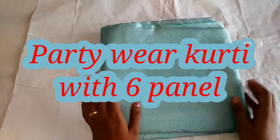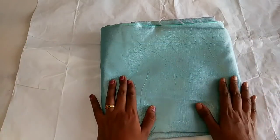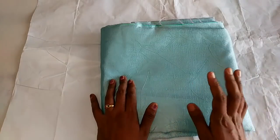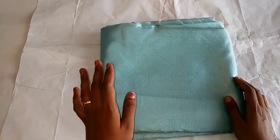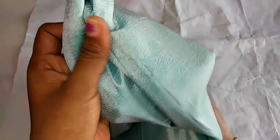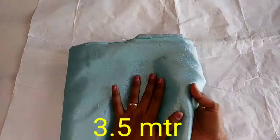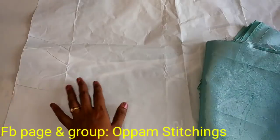Hi friends! Now we are going to do a party gown model. We are going to do a 6-panel stitch. I am going to do a 3-panel in light blue and a little green shade.